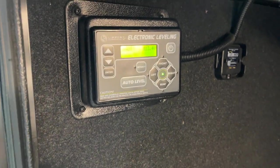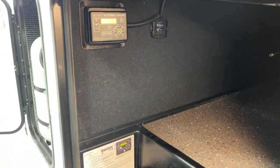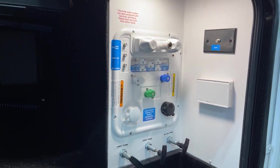Here we go with our electric leveling. The electronic leveling control panel right there can be set to auto level if you wish. It's tire link prepped, so you're easily able to set the unit up with tire links so you can monitor your tire pressures from the cab while you're going on the fly.